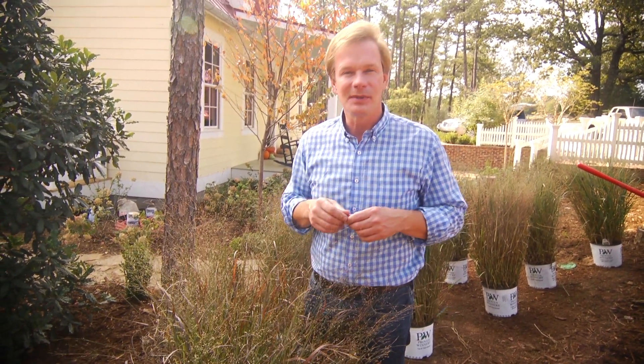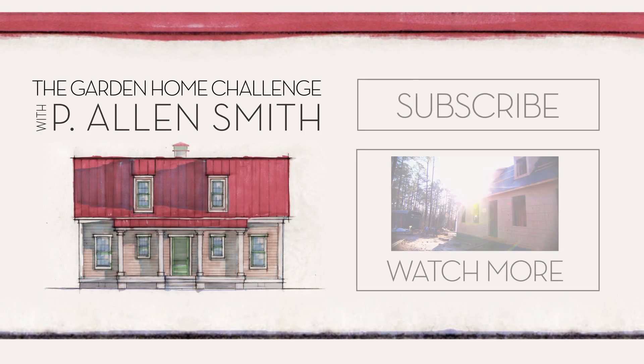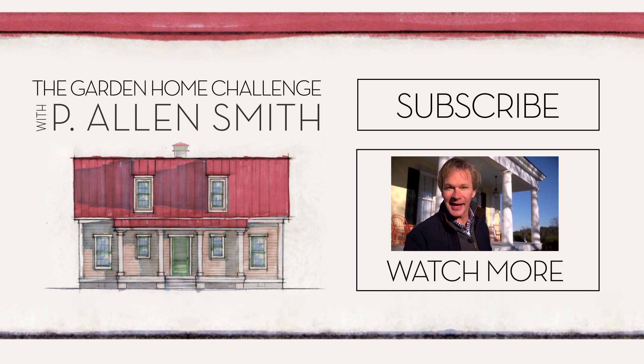Hey, if you're finding these tips helpful, check in with us regularly. This landscape will be coming together over time, and I want you to check back with me. Make sure you subscribe to eHow Home. See you soon.